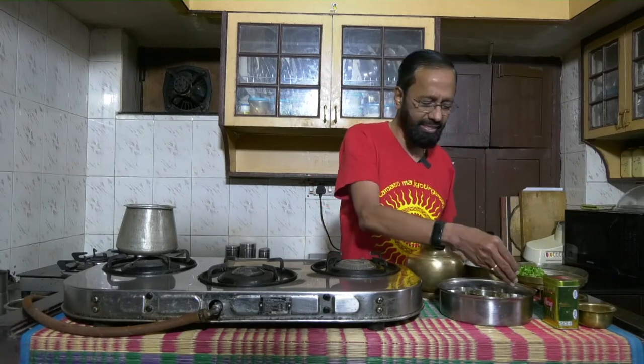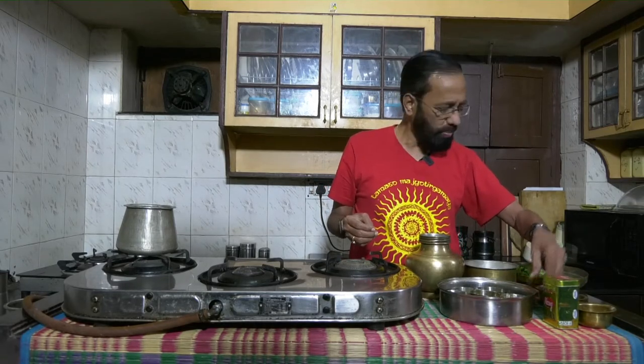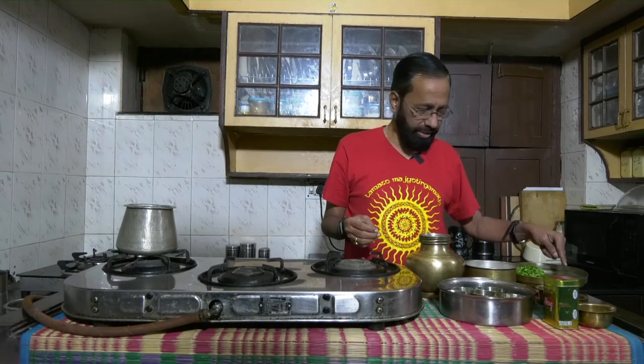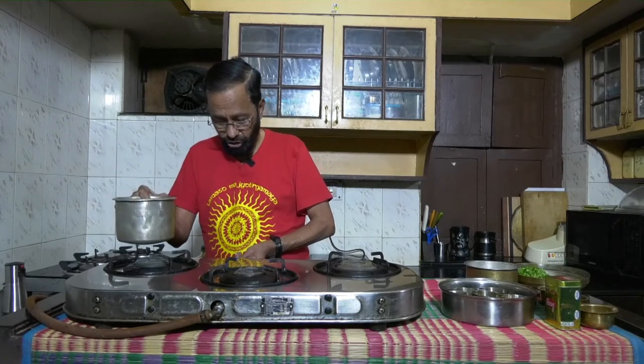Ingredients required are very simple. I have some methi powder, mindia podi or mintulu powder. I have the usual stuff for tadka — mustard seeds and jeera. I have some rasam powder, salt, one or two red chilies, a couple of slit long green chilies, curry leaves, coriander, and about one and a half long glasses of buttermilk.